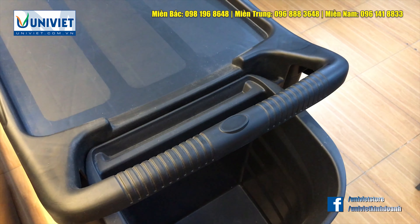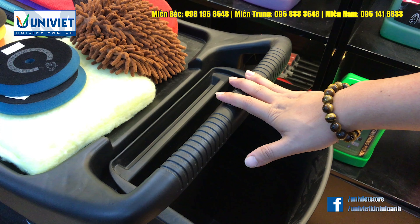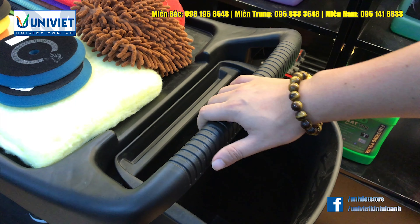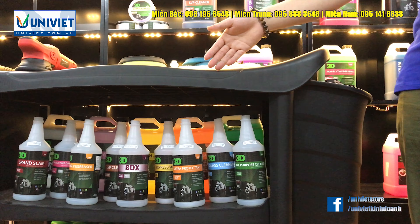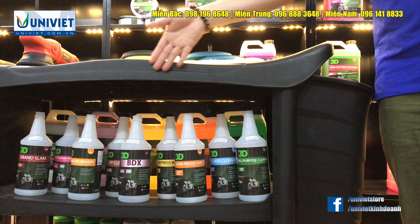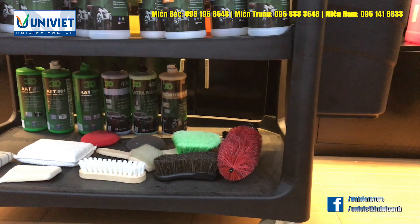Nếu các trung tâm không có tổ dụng cụ lưu động này, thì sẽ mất đi sự chuyên nghiệp vốn có. Thứ hai là đồ đạc để bừa bãi thì rất dễ bị thất lạc. Thứ ba sẽ rất mất thời gian mỗi khi đi tìm kiếm đồ.